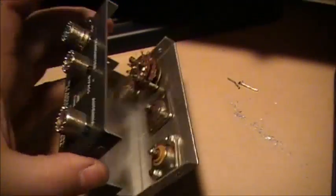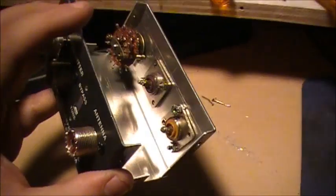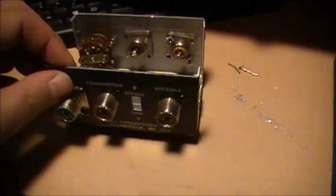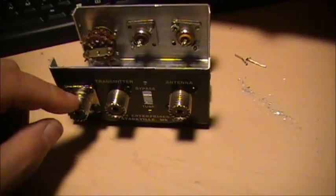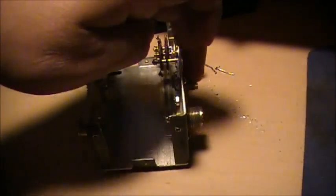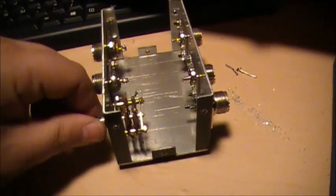What I'm building here tonight is a four-way antenna switch, with your main antenna in, and you're going to have four outputs — output one, two, three, four — all controlled by a four-position switch.